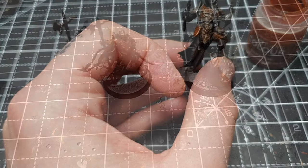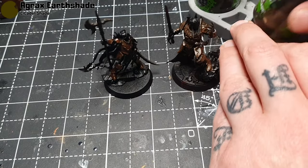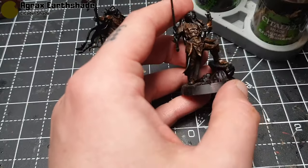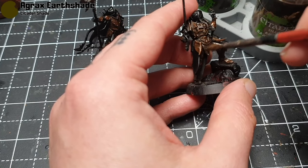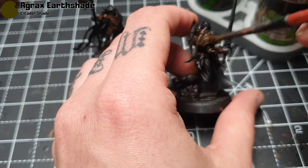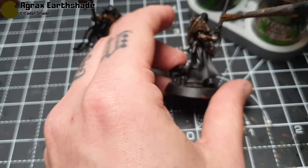Then I'm going to take some Agrax Earthshade — I've got it in one of those little GW holders to stop it tipping over — and again going straight out of the pot, spreading it around over all these areas. It sits in the recesses and just darkens the orange down a little bit.